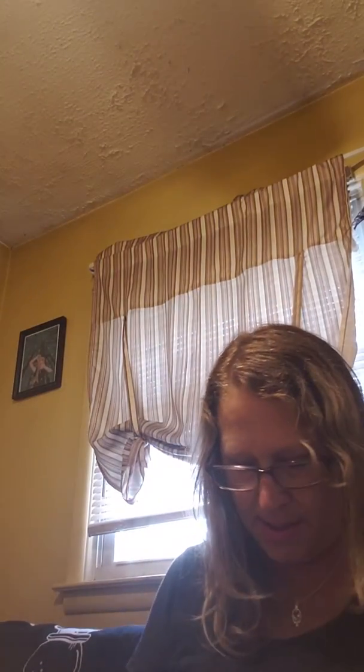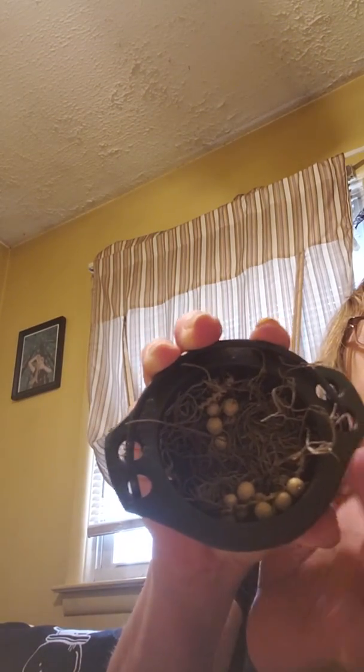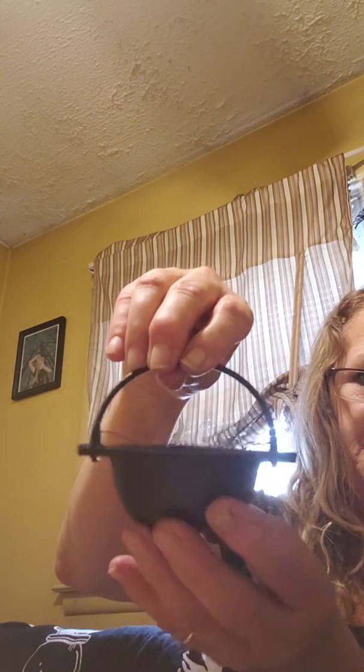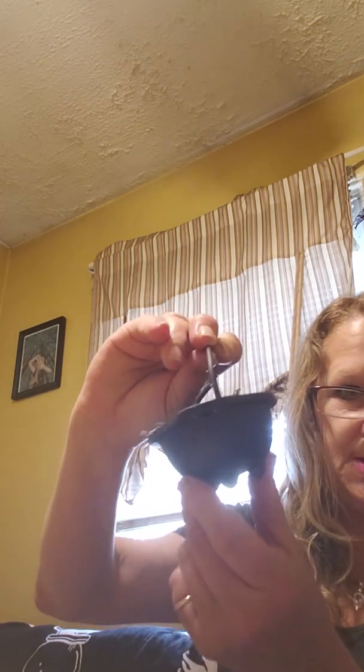The next thing I'm going to pull out is packed like this, with little herbs in it — and it's a cauldron, cast iron. You can burn your incense in here, or herbs. You could put a charcoal disc in here as well and burn herbs in it. So that's a really nice piece for your collection.